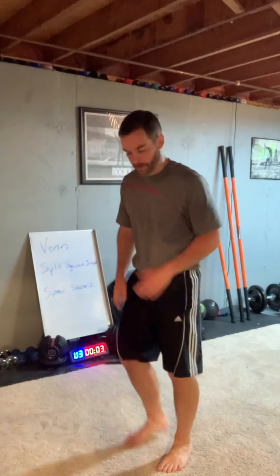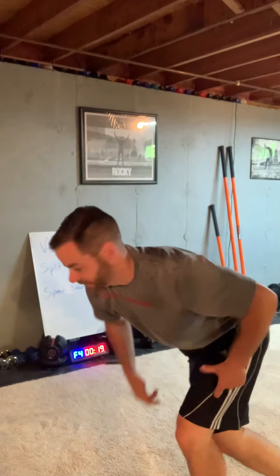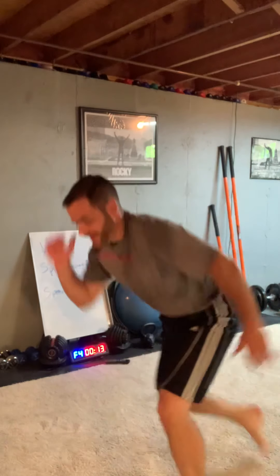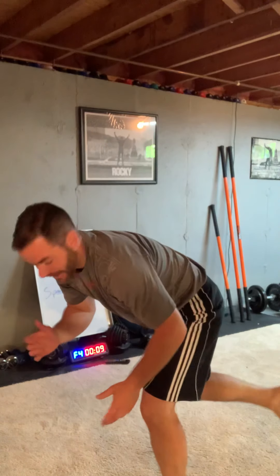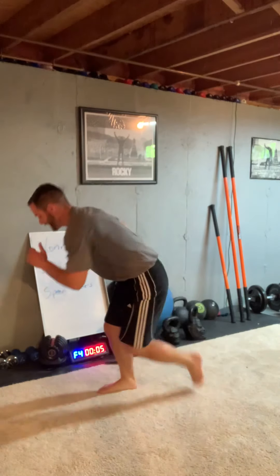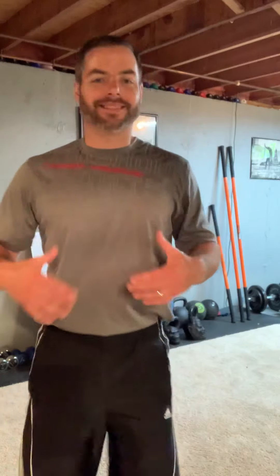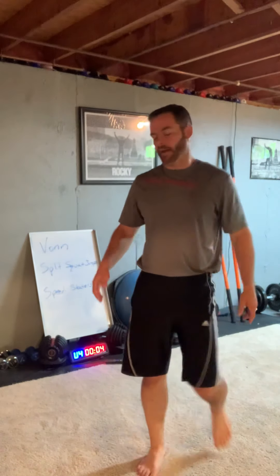Now the speed skaters — I'm going to go sideways because I want a further jump in between, a further jump to really drive this leg to the side. Push off — that's where you really get that muscle. Knee bend with a push off. You can see my back foot — it just kicks out to the side, it doesn't touch the ground. That's going to take some practice outside of the video, but it's okay with a little touch to help you stay balanced.